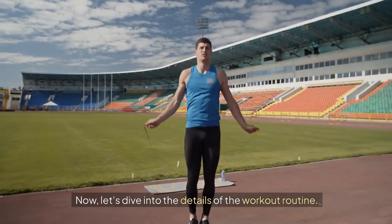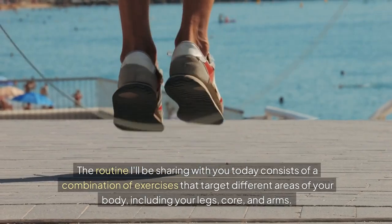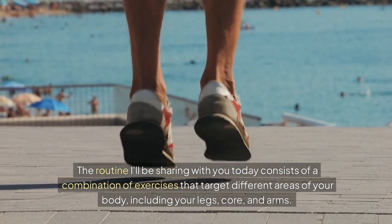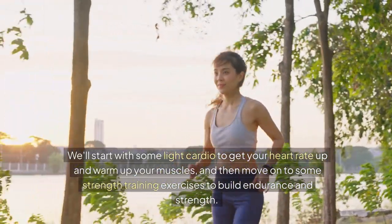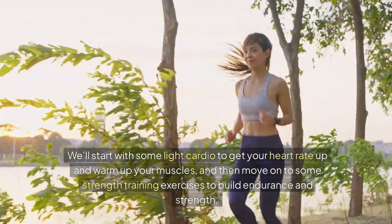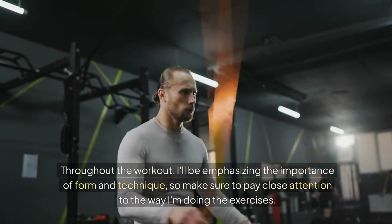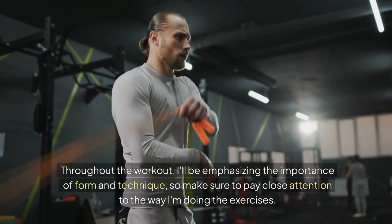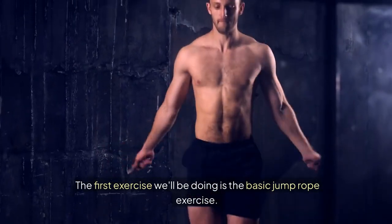Now let's dive into the details of the workout routine. The routine consists of a combination of exercises that target different areas of your body, including your legs, core, and arms. We'll start with some light cardio to get your heart rate up and warm up your muscles, and then move on to some strength training exercises to build endurance and strength. Throughout the workout, I'll be emphasizing the importance of form and technique, so make sure to pay close attention to the way I'm doing the exercises.